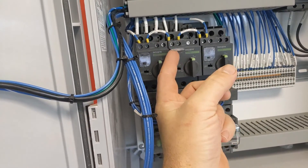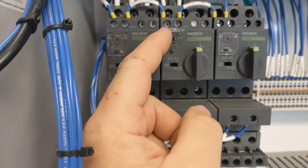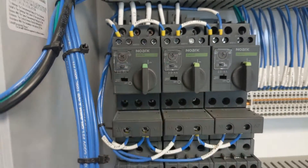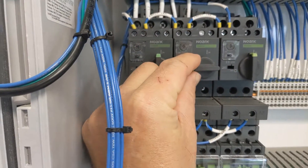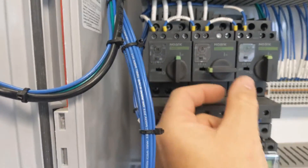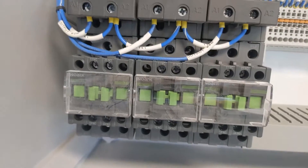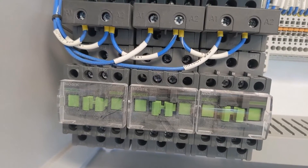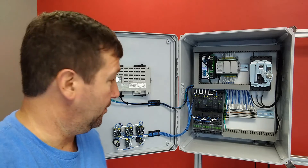Each one of our motor starters has overload protection on it right here. That little dial right there you can turn to whatever the full load amps is of your motor. Along with being an overload, it also acts as an individual disconnect for each motor — you can pull that out and actually put a little lockout on each one of them. After your motor protection, it goes down to these contactors, which when you energize will pull in and then drop back out, and that is what actually sends power to your motors.